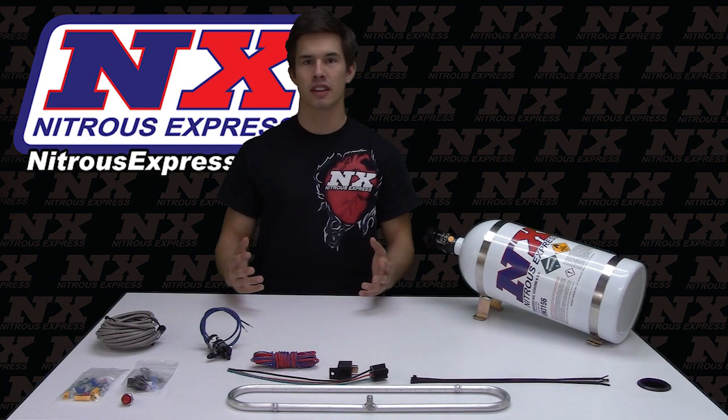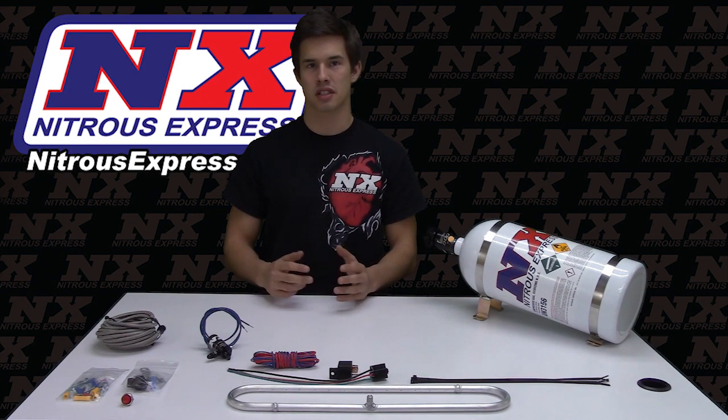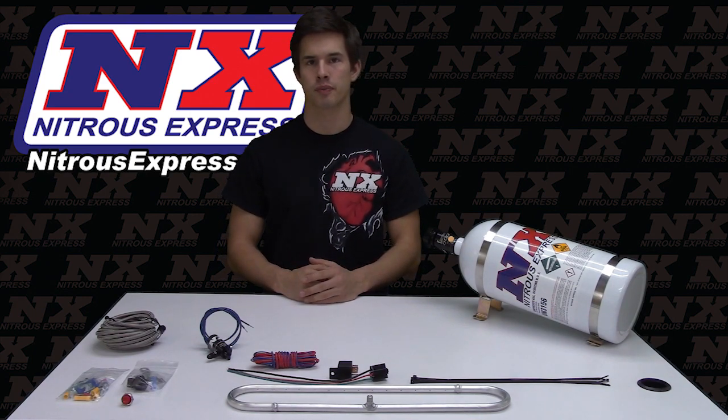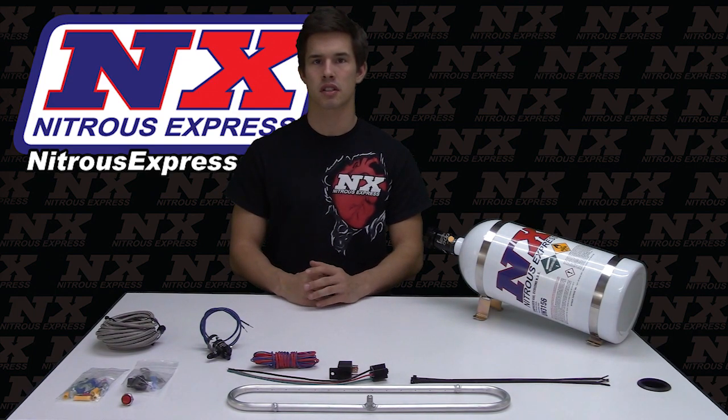From the people who invented the intercooler, for supercharged or turbo applications where nitrous is not an option, Nitrous Express offers another alternative: the intercooler. Spraying nitrous over an air-to-air intercooler can reduce air inlet temperatures dramatically.